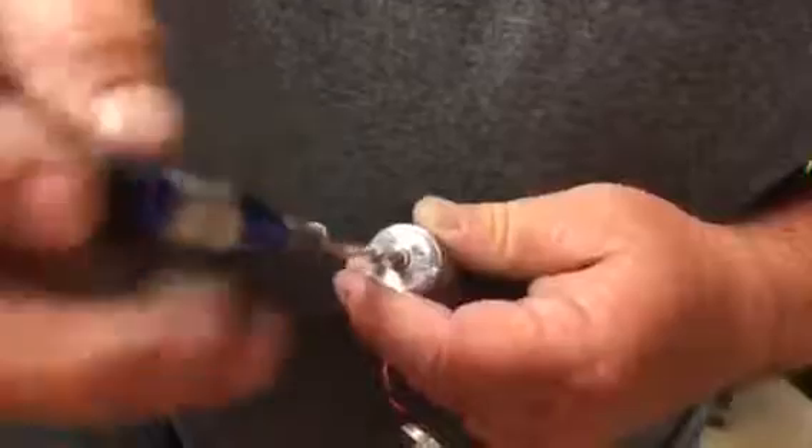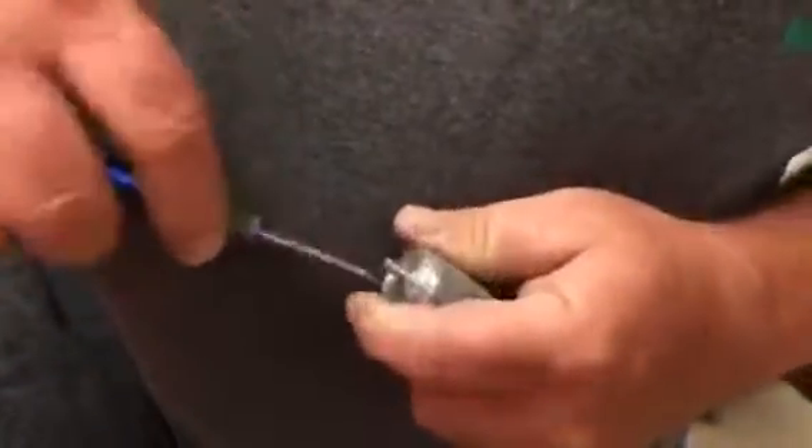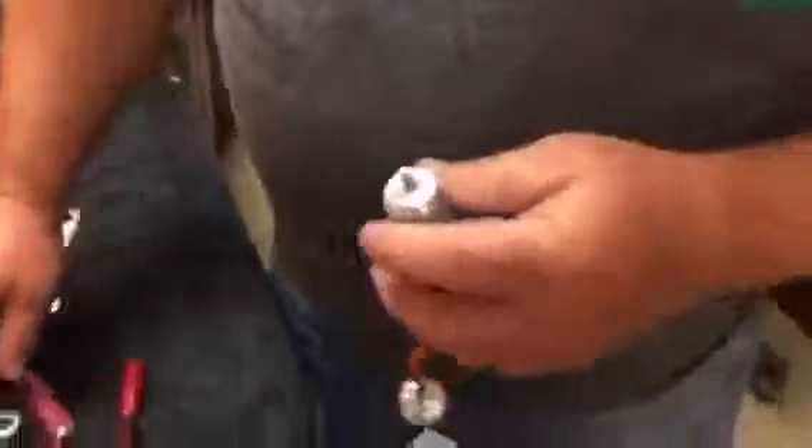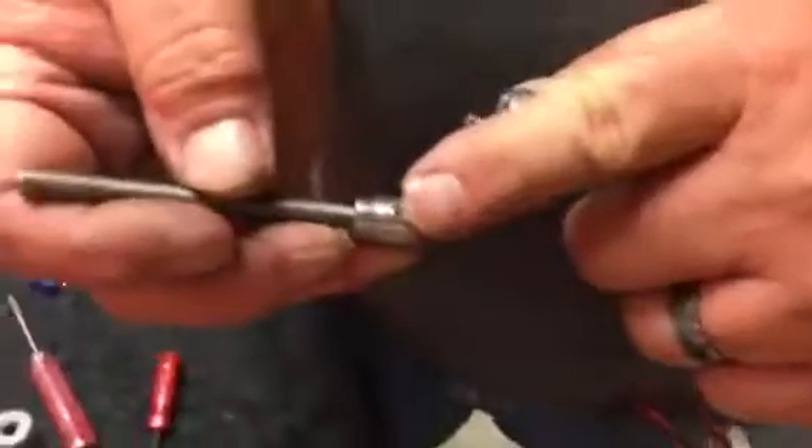These little screws can be a little bit challenging sometimes, but make sure you work over a table with a cloth so that you don't lose them.